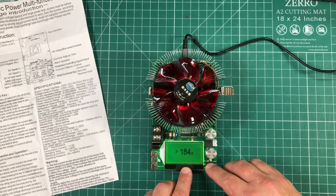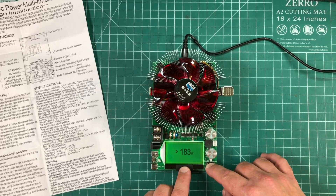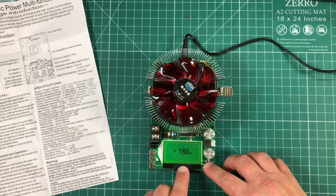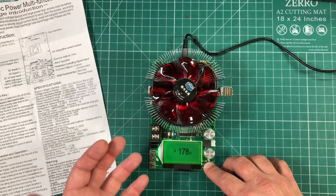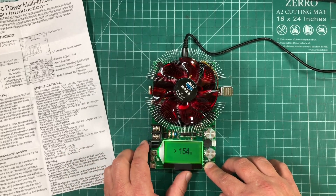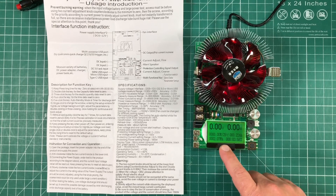To adjust: a double press goes up, a triple press goes down, and then a long press scrolls in the direction you've set. I want to go down. Since this is rated for 150 watts, I'm going to set the max wattage to about 145 watts. There we are — single press to exit.